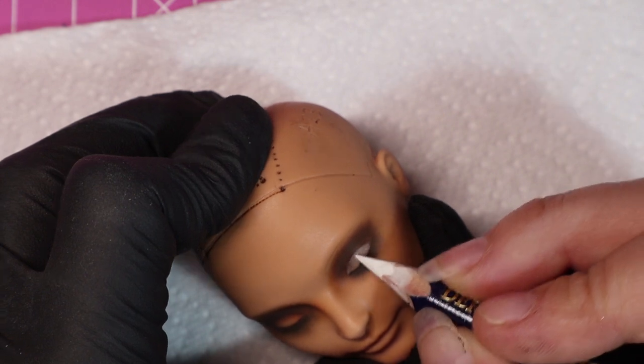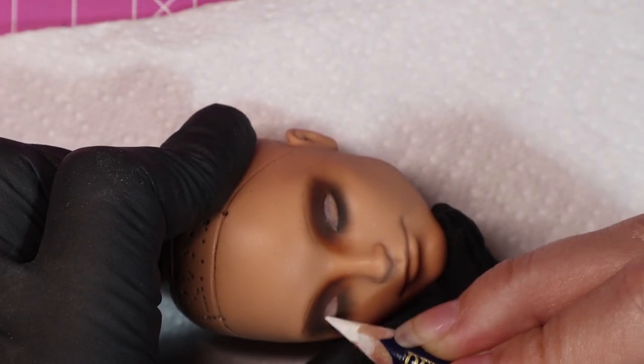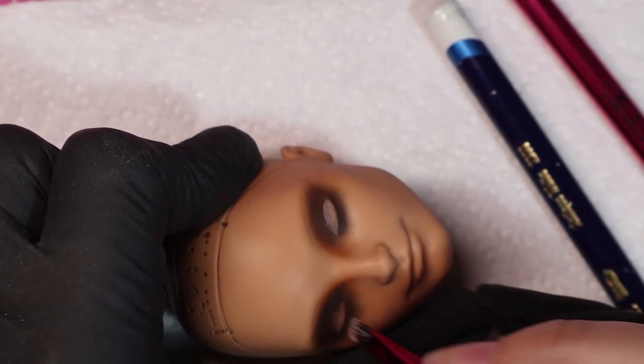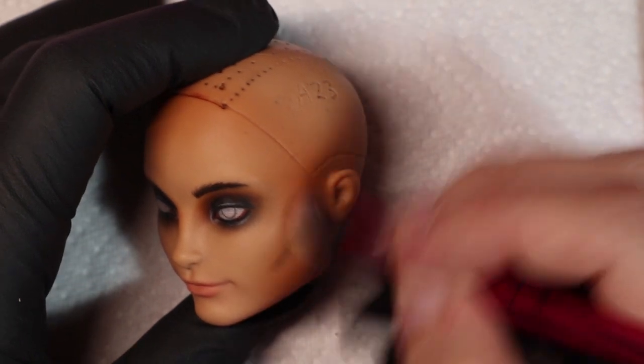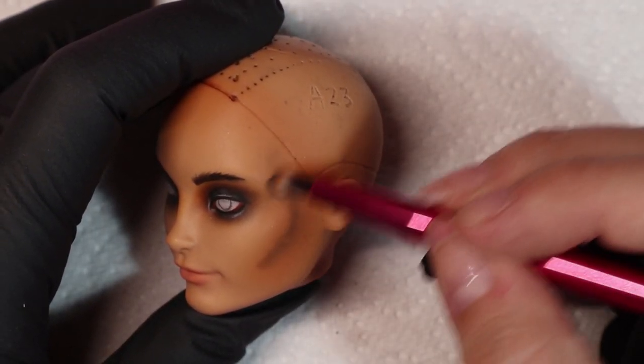It can change from project to project. Sometimes you feel like doing the clothes first, or accessories, or the face. Sometimes you have to do the hair first, but I usually do that when I need to re-root in case the re-rooting cracks the face up. I am gluing hair onto Captain Jack this time, so his face comes first.